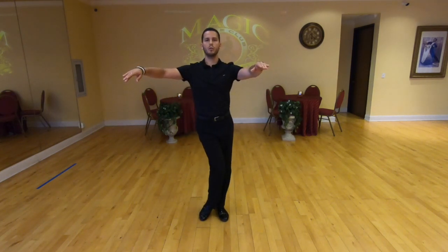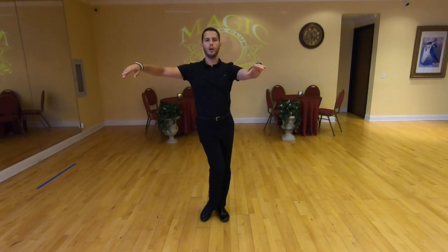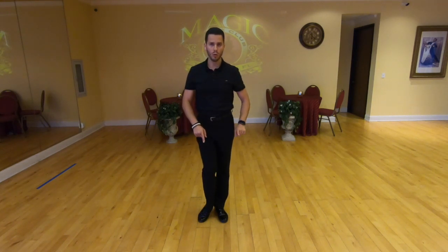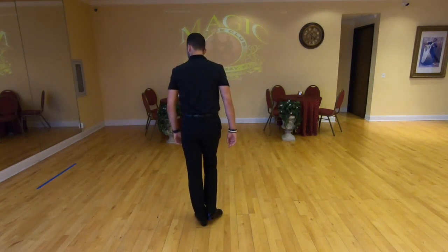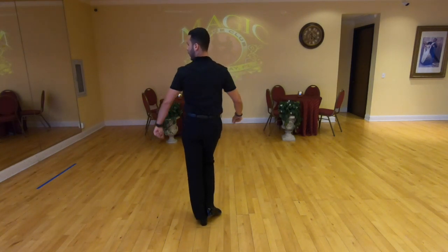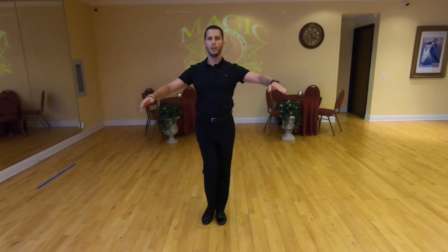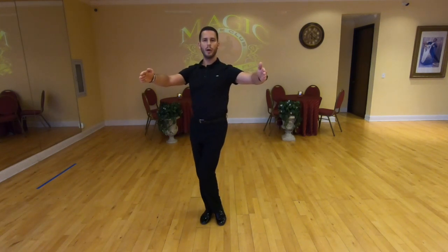One more time: one, two, three, four, five, six, seven, eight. Another detail — when you switch, make sure you don't end up twisting the foot or heel away. One, two, three, four, five, six, seven, eight. Another very important detail: as I mentioned, rotate the hip backwards. Instead of just doing this, we need to rotate the hip. The arms in front help because you can see I'm not rotating my upper body.